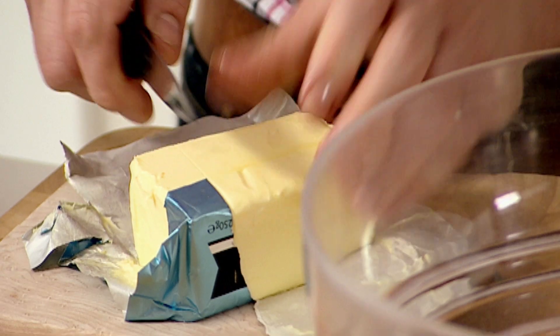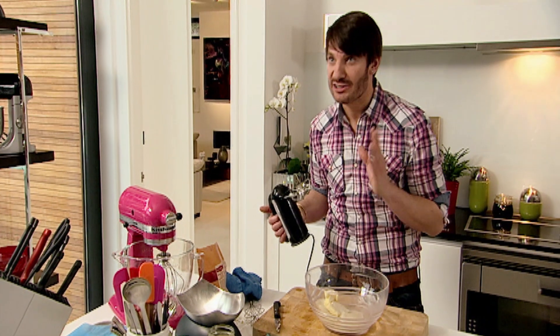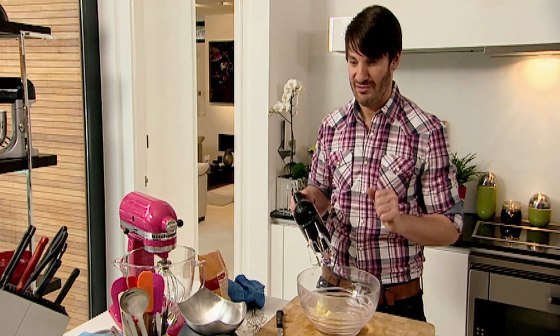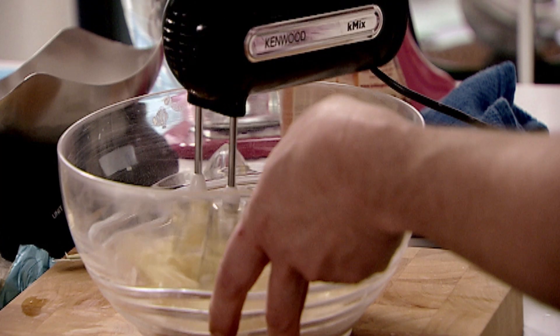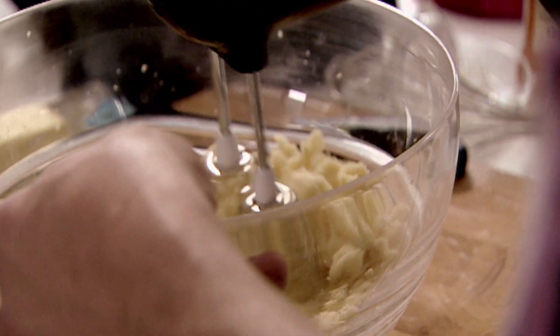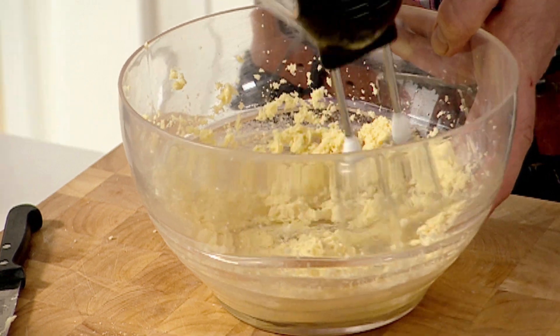Cream 100 grams of unrefined caster sugar with 100 grams of soft unsalted butter. People always underestimate this part — the creaming of the butter and the sugar together. That's very important. That's going to give you the fluffiest sponge ever. So we start at slow speed. What we're looking for is for the mixture to look almost creamy. We really need to work at it.